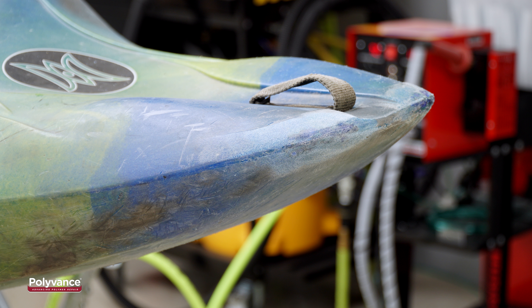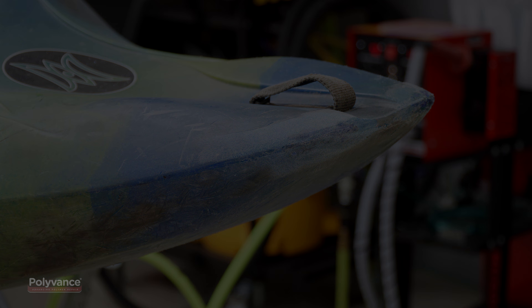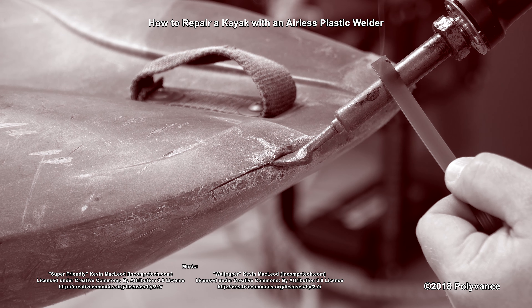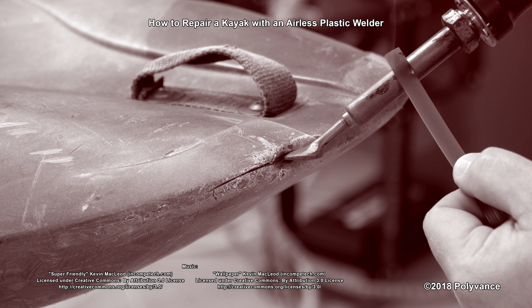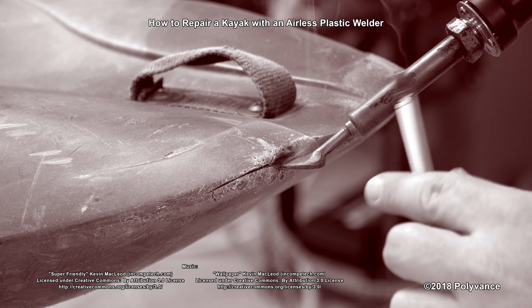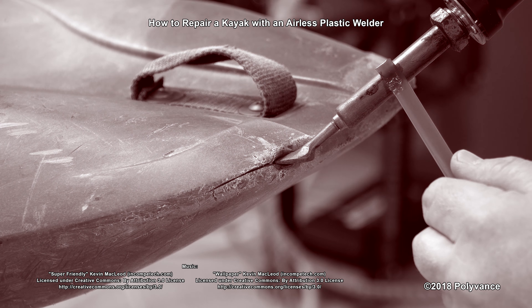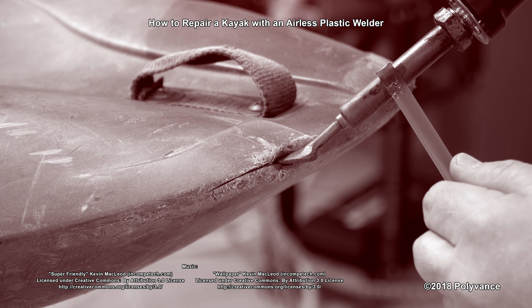Now you are ready to get back into the water with your kayak. Thanks for watching. Make sure you subscribe to our channel and hit the bell to be notified when we post a new video. Let us know in the comments what you thought of this repair, and check out our other videos for more plastic repair tutorials.